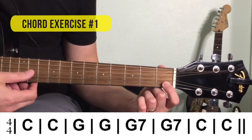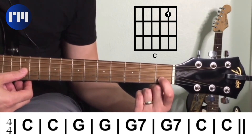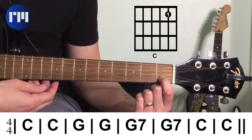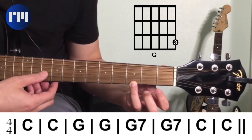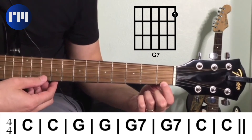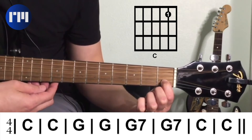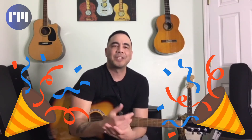Chord exercise number one: we're going to start with the C chord — first finger on the second string at the first fret. Here's the count off: one, two, three, four. C for four beats, then to G for four beats, then to G seventh for four beats, and back to C for four beats, then C again for four beats. Congratulations, you just played your first chord exercise using three chords.